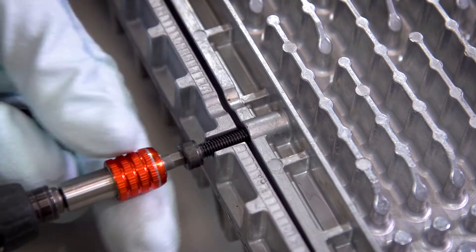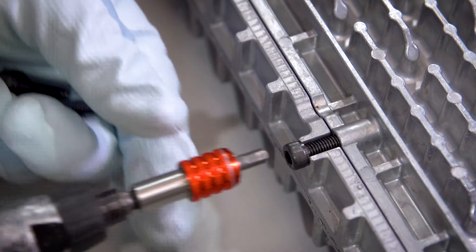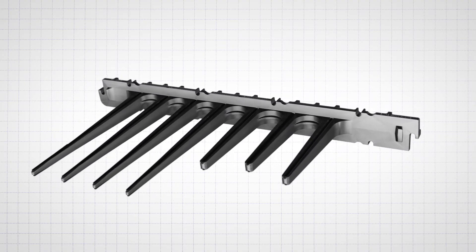We also looked at the flow velocities going through the heat exchanger itself. The main concern with that was any particles which build up in the heat exchanger — we wanted the flow velocity high enough to actually wash them out.